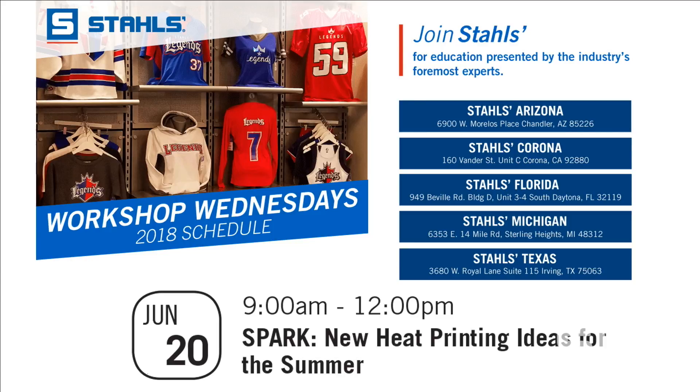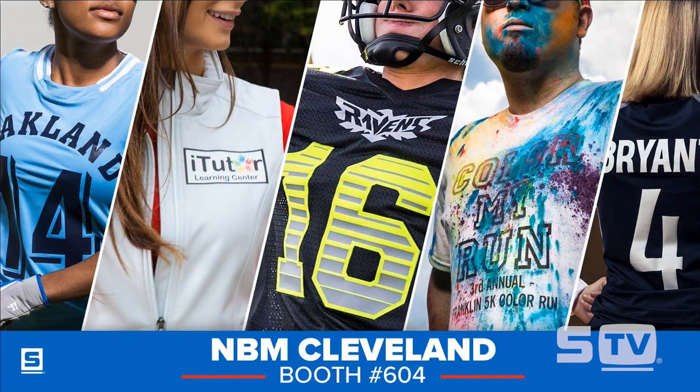Some trade shows coming up: we have NBM Cleveland this month, the 15th and 16th, at booth 604. We'll also be doing educational seminars — our very own Mario Webb will be there. We'll also be at ASI Chicago, July 25th and 26th, where Bob will be doing an educational seminar, and we'll have a booth as well.